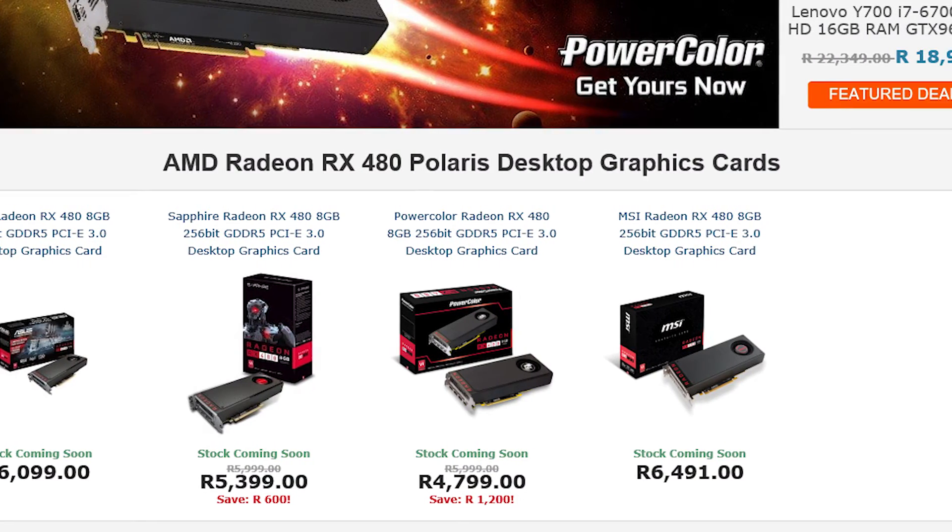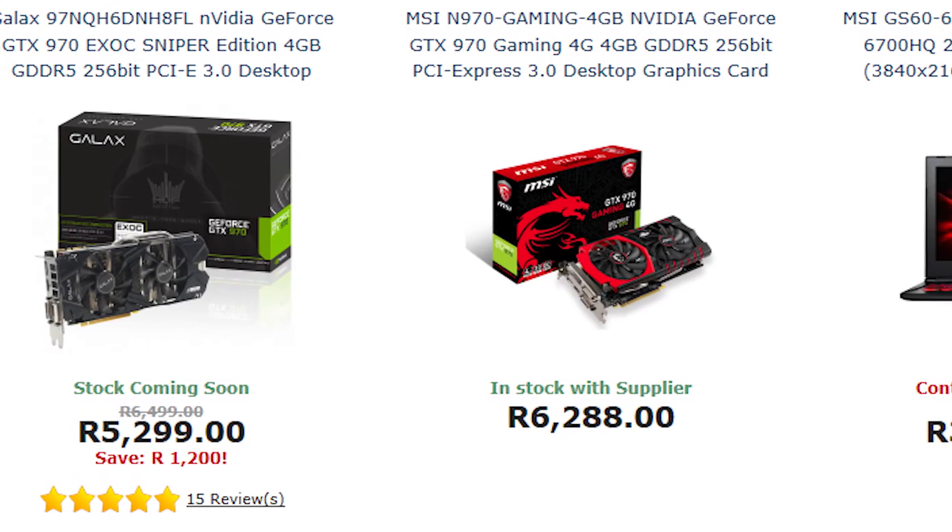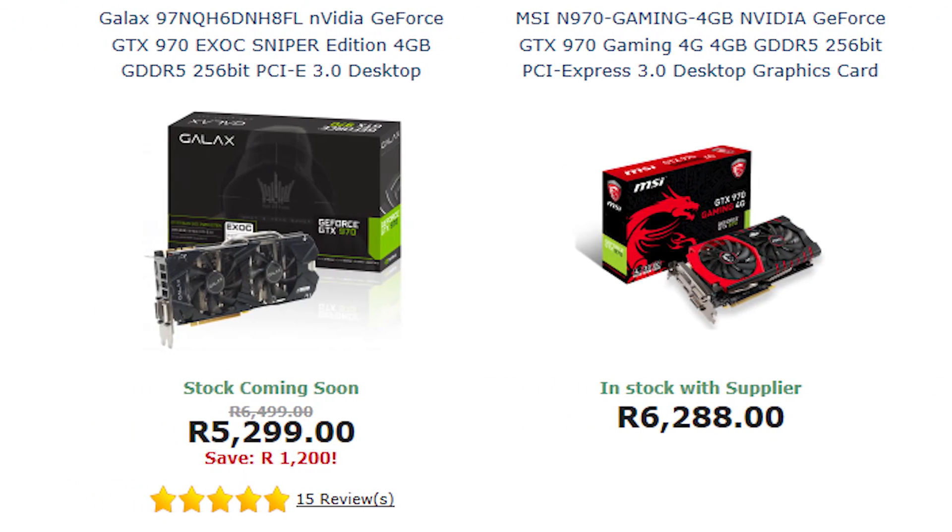In South Africa, the decision is a bit harder, as the cheapest RX 480 comes in at 4,800 Rand while most hover around the 5,400 Rand mark — the same price as a GTX 970, requiring more deliberation. The extra 4GB of VRAM is compelling in name only, as 1080p gaming likely won't utilize more than the first 4GB. However, DX12 and Vulkan optimization make the RX 480 a more reasonable long-term choice even at the same price as a 970. Additionally, increased performance can come through driver optimization, and the RX 480 is still only on its first driver release — you'll likely see it pull ahead of the 970 as time progresses.